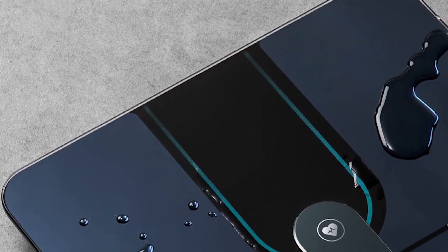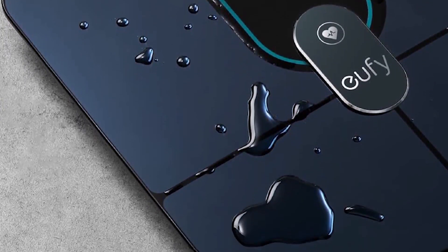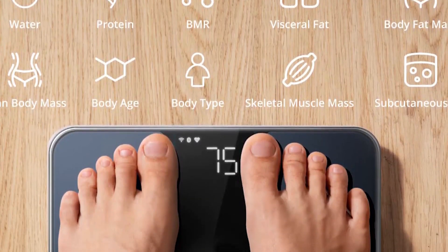The only trouble with multiple users is that similar weights can be sent to the wrong account, which can be frustrating. Still, this is a common issue with Wi-Fi scales.